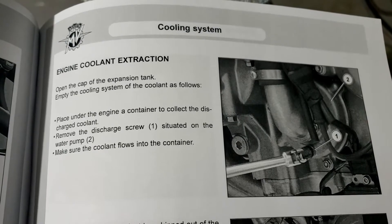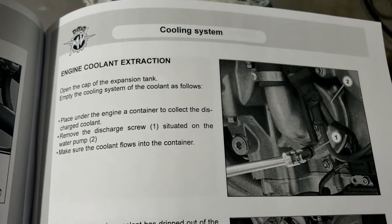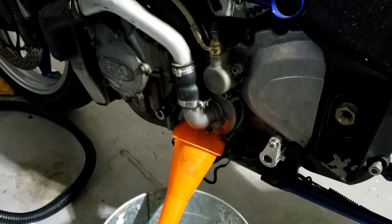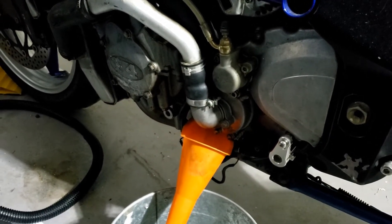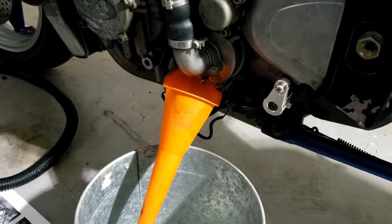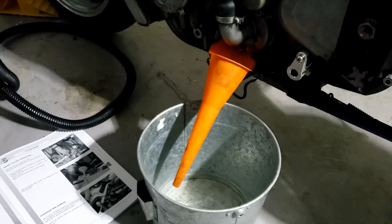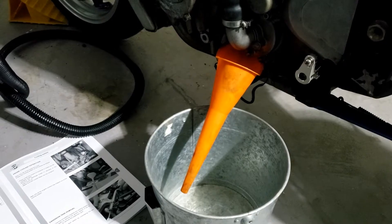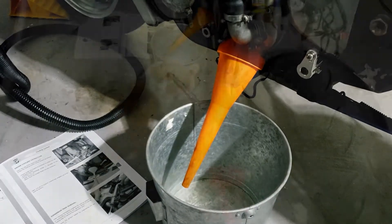There you go — that potentially saved a lot of water pissing all over the floor. It has a drainage discharge screw. Having no idea how much coolant is in the system, I've got this bucket and the funnel as shown in the diagram. It's a bit like if you've ever been stuck in a traffic jam and tried peeing into a bottle and suddenly realized it's not big enough — we'll find out.